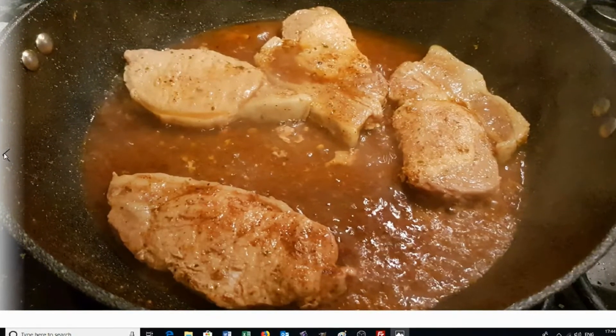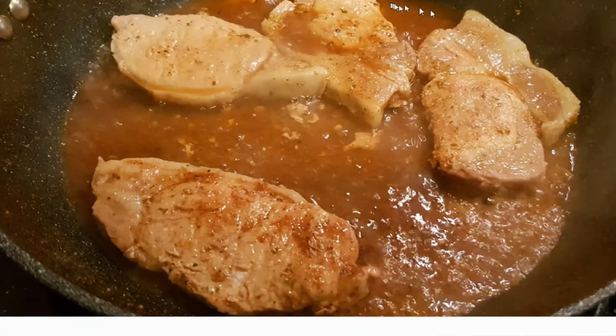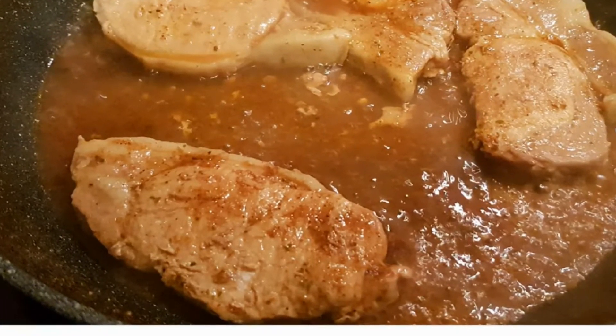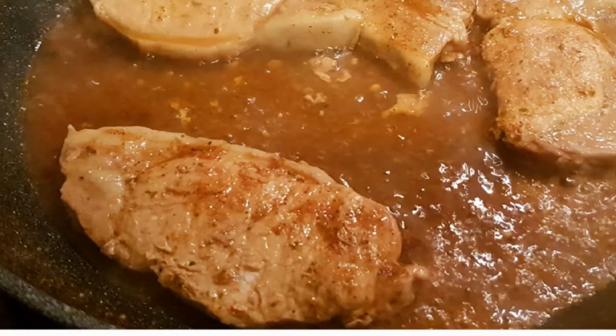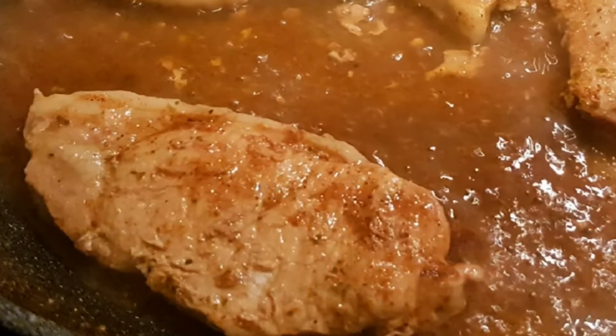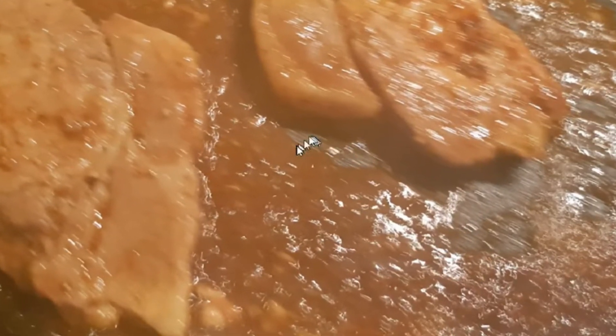Going back to our pork loin now — the water has turned into a sauce and it's thickening up quite nicely. Give it a stir and try to collect as much of that sauce as possible. You can see that the sauce makes the meat glisten, which is far more appealing when eating. When we get to the point where we can see the bottom of the pan and there's no sauce left, that means these are ready to eat.